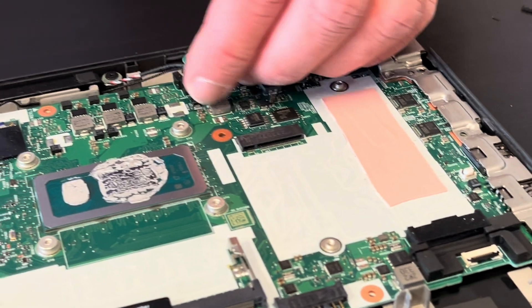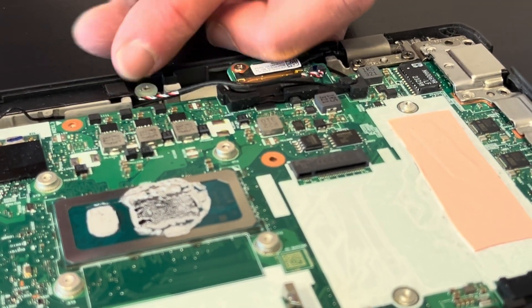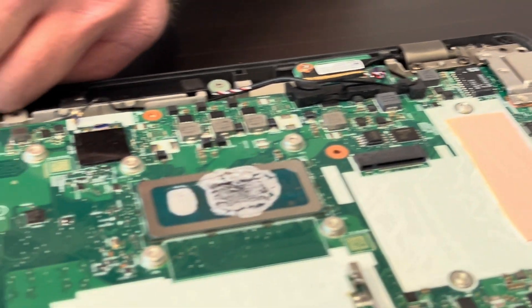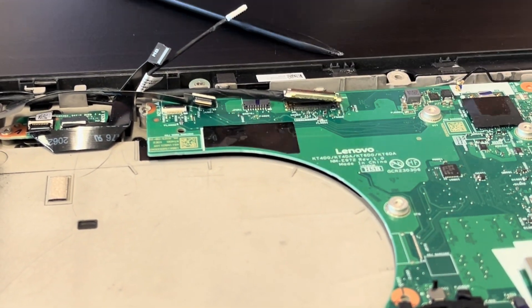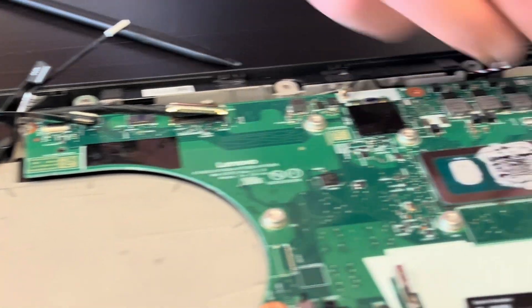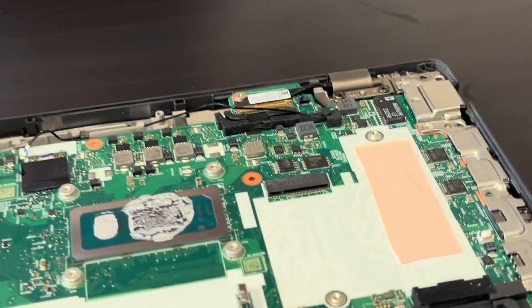Here we have the speaker. Let's take it out so it's not in our way. Also, if your sound is bad, replace the speaker. The Wi-Fi card is connected here — disconnect it from the motherboard. That's our speaker.